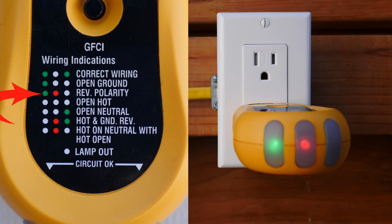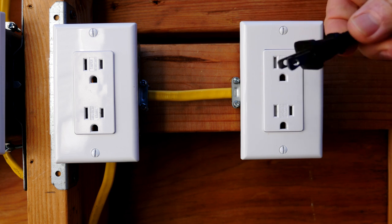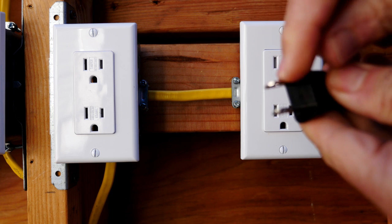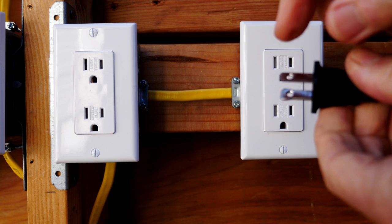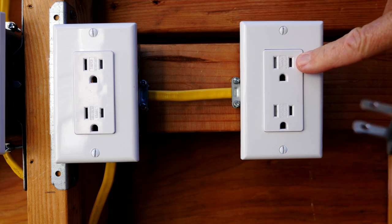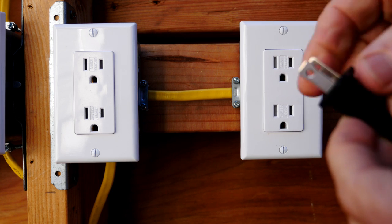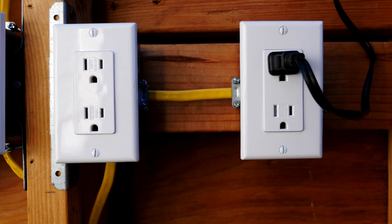What this means is that the hot and the neutral are reversed on the receptacle. Here is a polarized plug — a common household polarized plug. This prong is wider than this prong. The smaller prong is designed to go into the hot slot — that's the smaller slot. The larger prong is designed to go into the neutral slot. Since this receptacle has reversed polarity, it's going to give us a shock hazard and your appliances may not last as long.